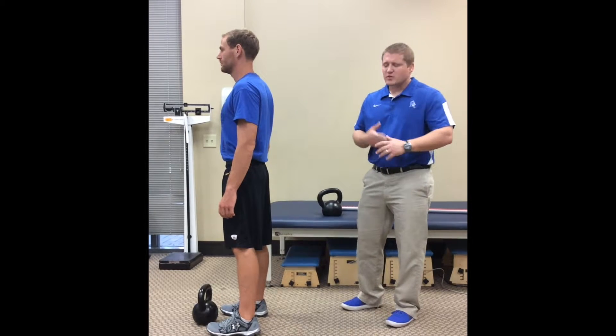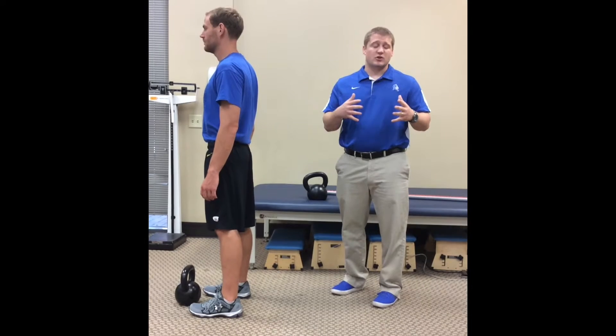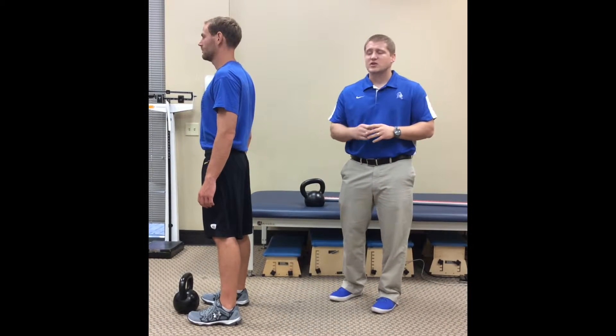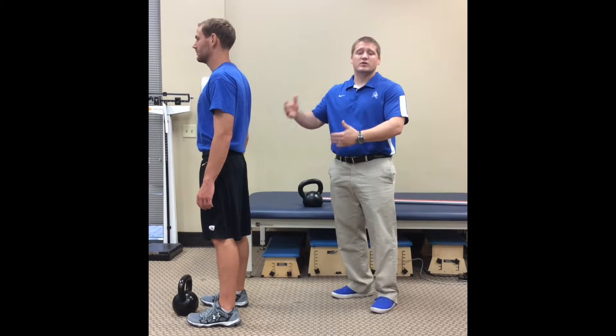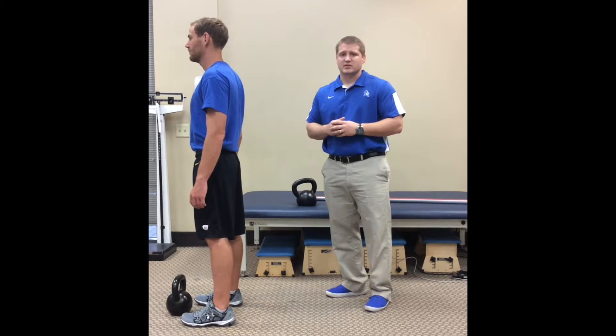Welcome back to Duke Rehab Performance. We're working on this continuum of hip hinging. In those previous videos we talked about the importance of maintaining spinal integrity, really loading up that posterior chain. The last video we showed a training position, really trying to learn the movement of the hinge. Now that we feel like he's got a good hinge and he's able to keep that spine unloaded — really loading that posterior chain instead — we can start to progress this a little bit.